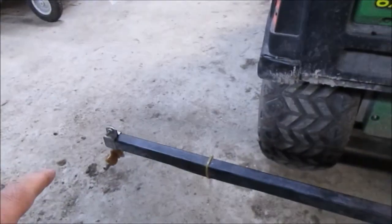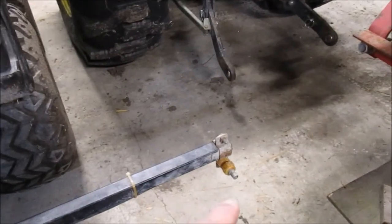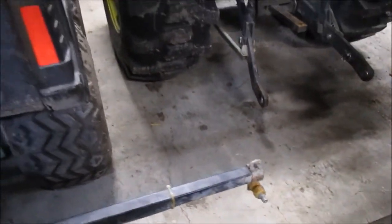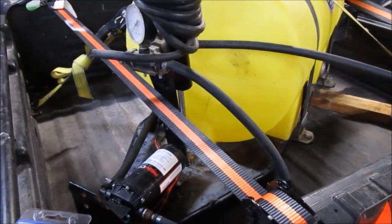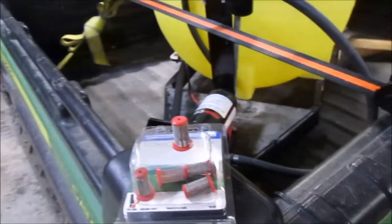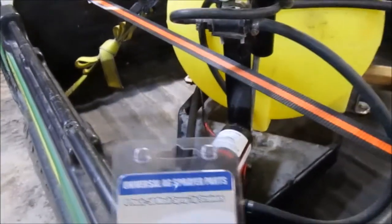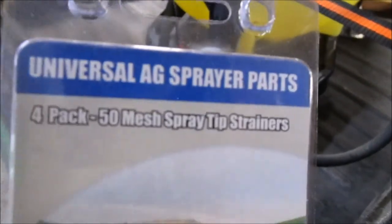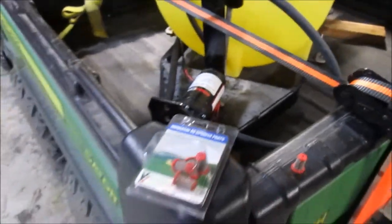I've got one over here on the boom, one in the middle, and then one on the other end of the boom right there. In all four of those spots is a mesh filter that looks like that. Here's a brand new packet of them I bought — actually bought these last year. They are a 50 mesh spray strainer four-pack, and that's what I've got in there.